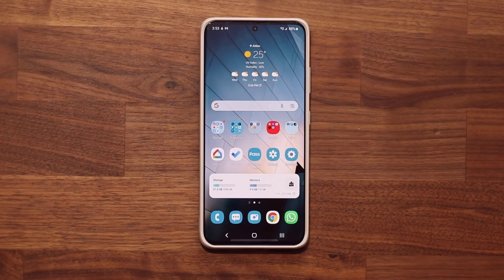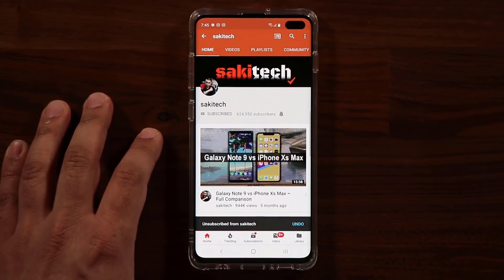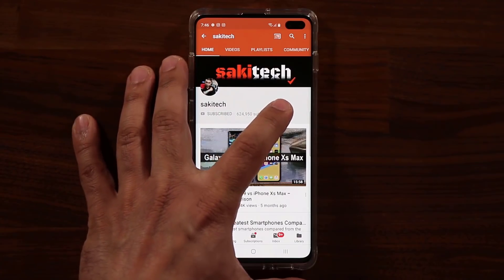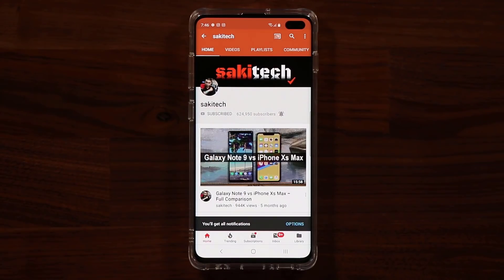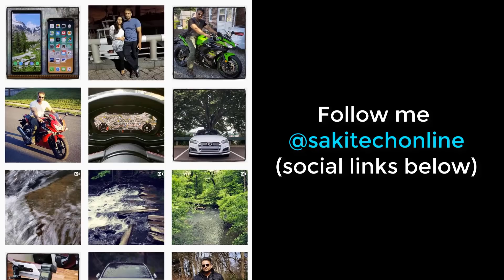If you have any questions, comments or concerns, drop them down below. Have a fantastic day. If you found this video useful, make sure to subscribe to Saki Tech by clicking that button and also click that bell icon on the side to make sure you get notified every time I upload a new video. And if you do use Twitter, Instagram or Facebook, you can follow me at Saki Tech online to get the latest updates as well.